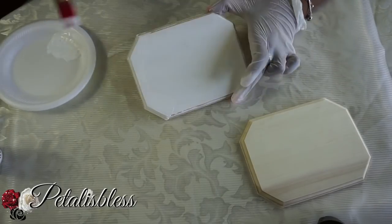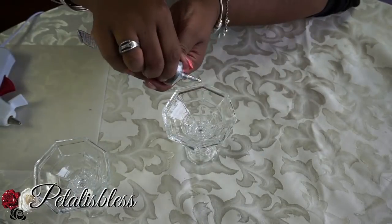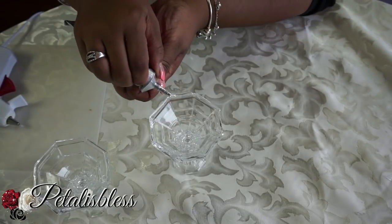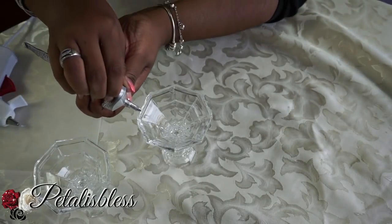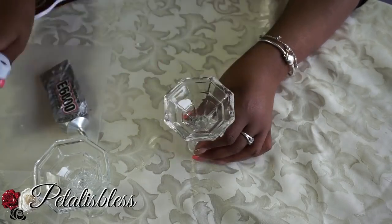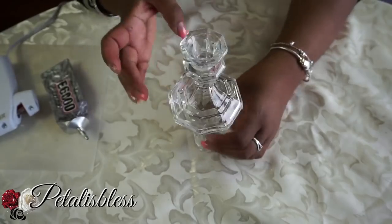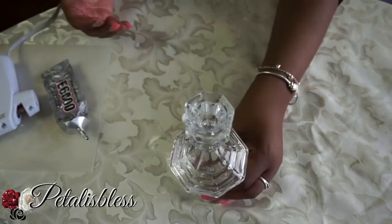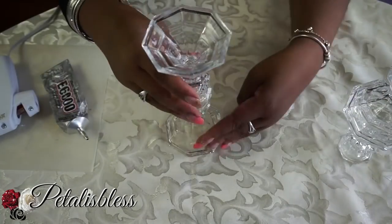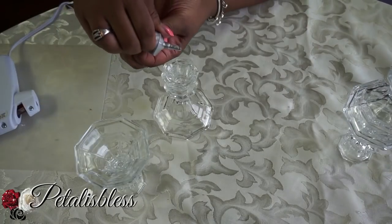Doing more than one coat of white paint would be good. Now we're going to take our candlesticks and glue them together using E6000 and the glue gun. I put E6000 at certain places and the glue gun at other spots — I don't mix the two glues together. Two of them we glue together flat, and the other two we glue at an angle with the two small sides together.